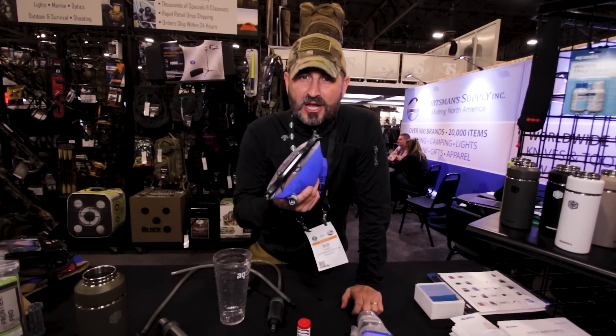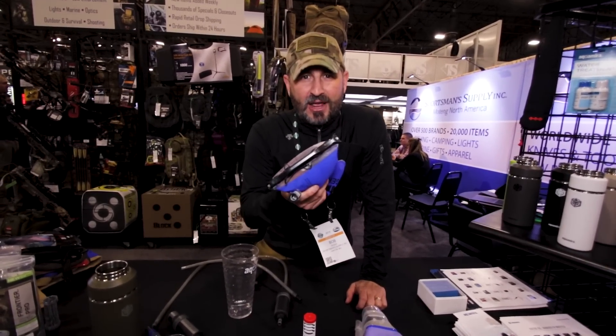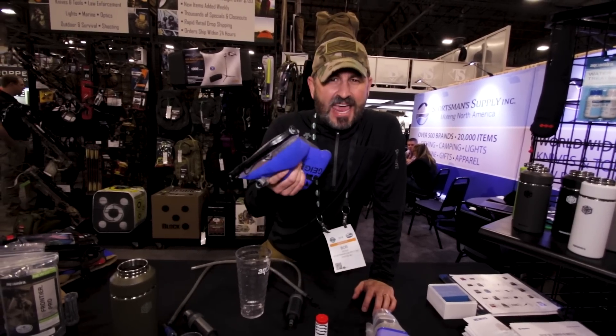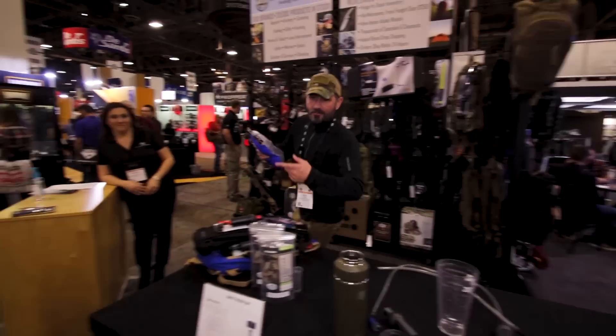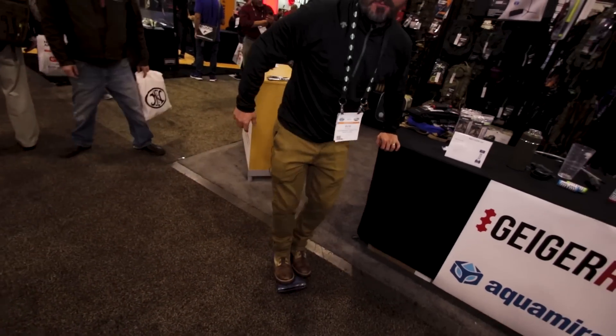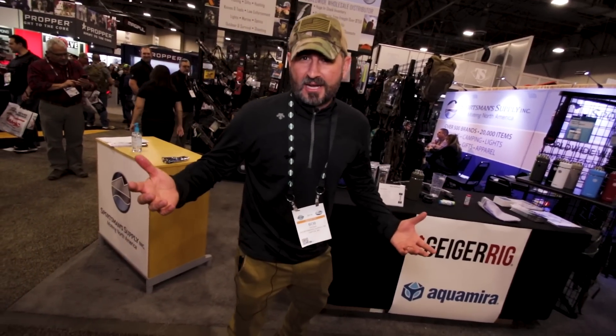Anywhere along the trail, anywhere in the world, you can drink — and because it sprays, you can use the water for anything and everything you need. Are these things durable? They're super durable. I'll throw it out here on the ground. Lifetime warranty on them for leaks — you can run them over with trucks, throw them out of helicopters, throw them out of cars.